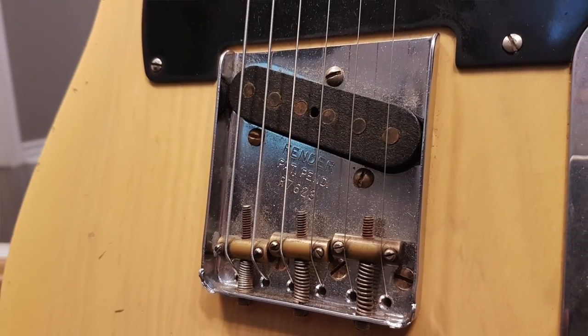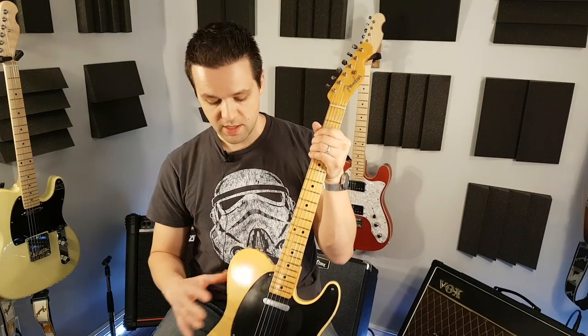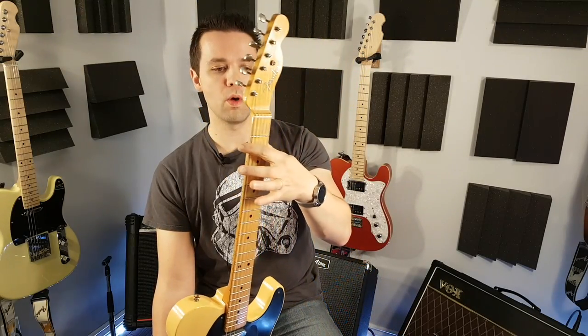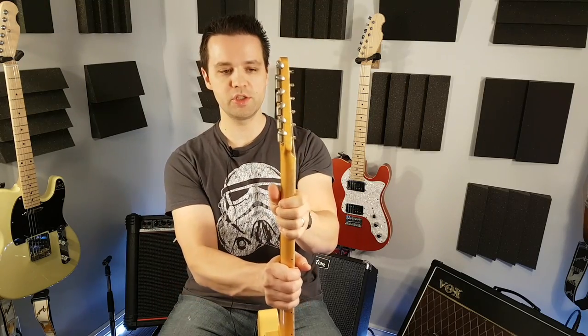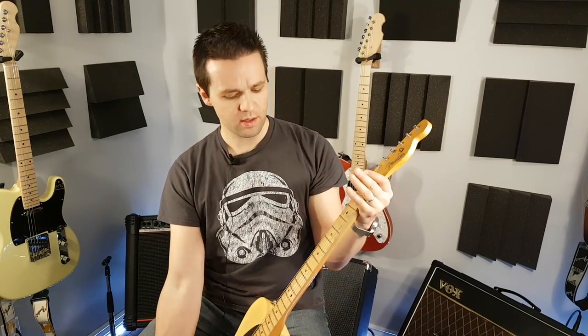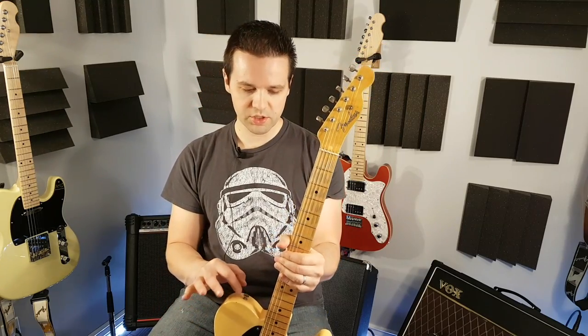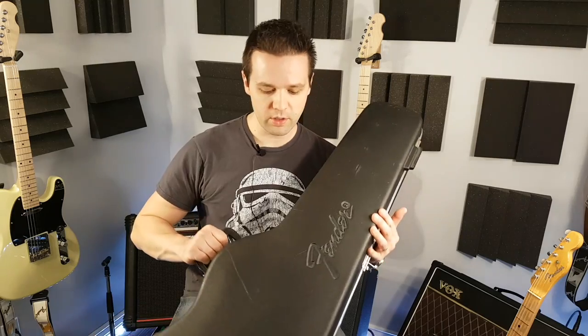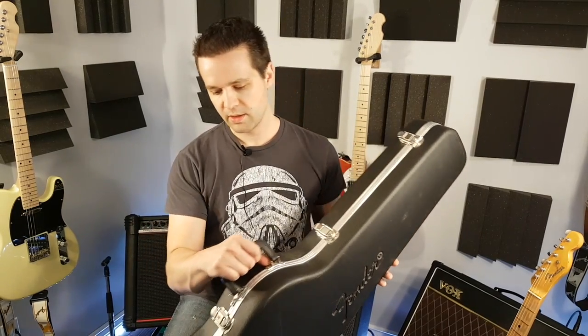Let's go over the specs. This is a nitro finish on an ash body. It's a one-piece U-shaped neck, so it's chunky — like a baseball bat. This is called a light relic, and they've gone and dinged it up a little bit. They've made the hardware actually rusted, the fretboard's worn down, the neck's got some wear on it.